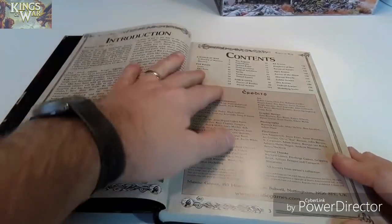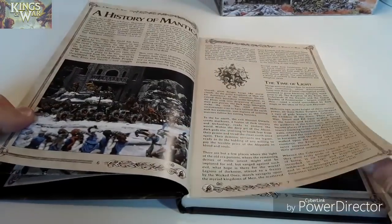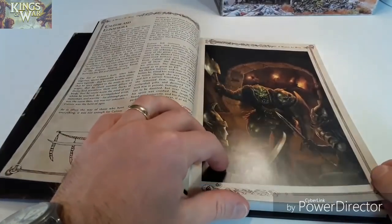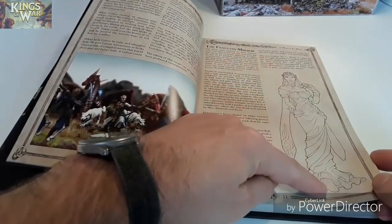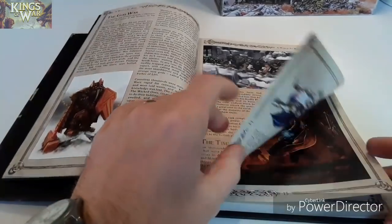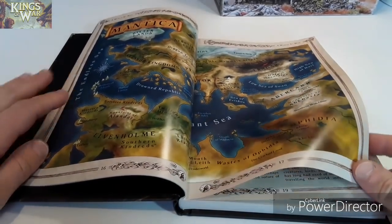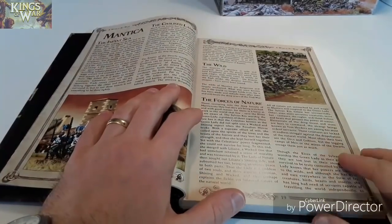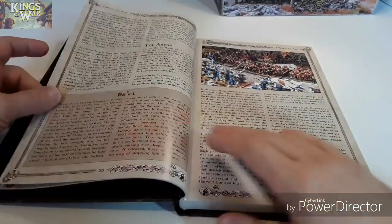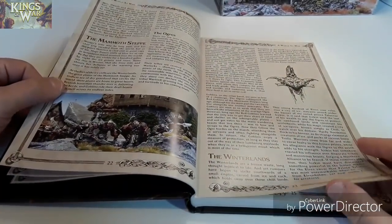We go on to an introduction, contents page, and all the credits. Then we're on to the narrative — the background, or the lore. I don't like calling it fluff. It's the history of the Manticore world. There's lots of nice artwork in there and a map. I think when it was first released — this is the second edition — it was very bare bones, more about getting models on the table and having a game. But they've fleshed it out quite a lot, which is cool. It's got its own setting — it's not just a carbon copy of Warhammer, it's very much its own thing.